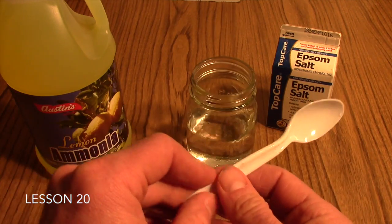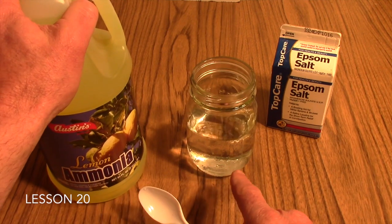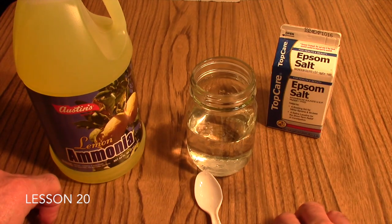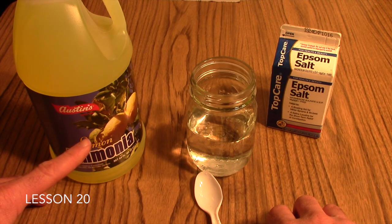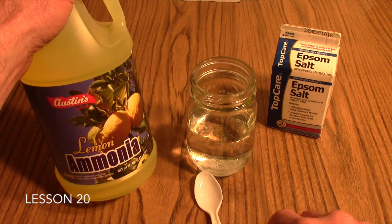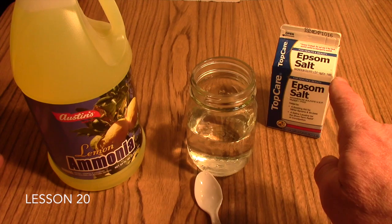The next step will involve adding the ammonia to the Epsom salt solution. Your students will want to take approximately no more than a fourth of a cup of ammonia and add it to the Epsom salt. Note that the ammonia does have a strong odor — some students may be sensitive to that, as it tends to open up one's nasal passages — so just be aware that may happen.